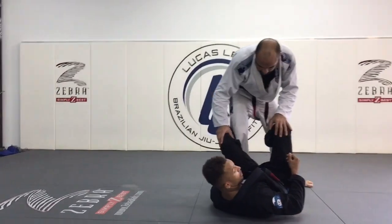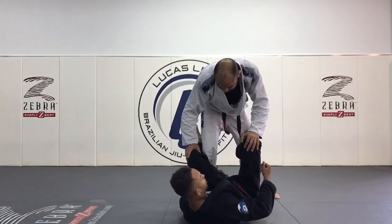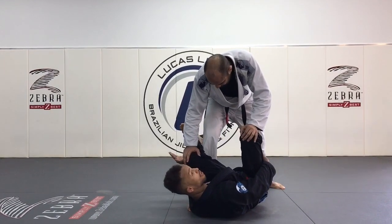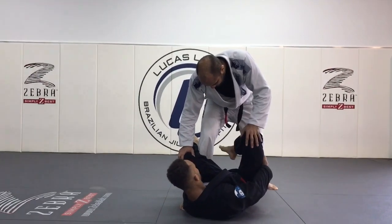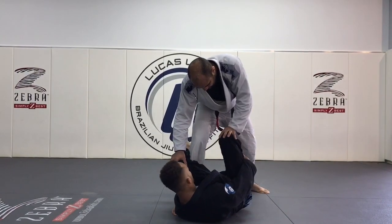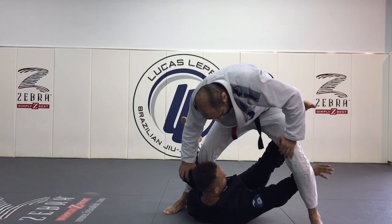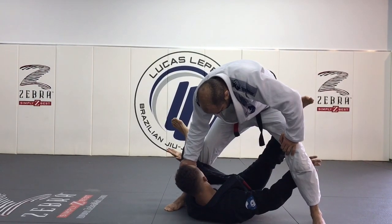Again, here in De La Riva, you're holding the guy's leg, controlling the ankle, and push it away. Switch inside to this underhand grip. Hook your foot inside the guy's hamstring, then grab your own hamstring. Pull and extend. Then reach inside here, and as soon as you reach inside, disengage with the other grip.